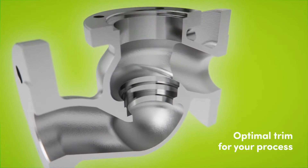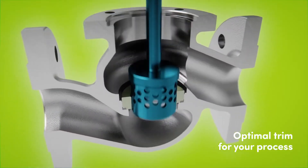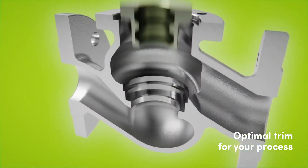The Arca modular design provides solutions for noise emission, cavitation, vibration, corrosion and erosion.